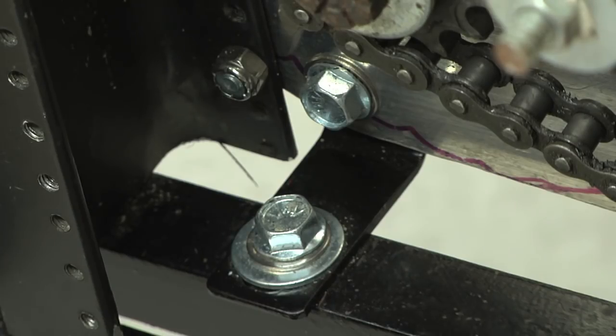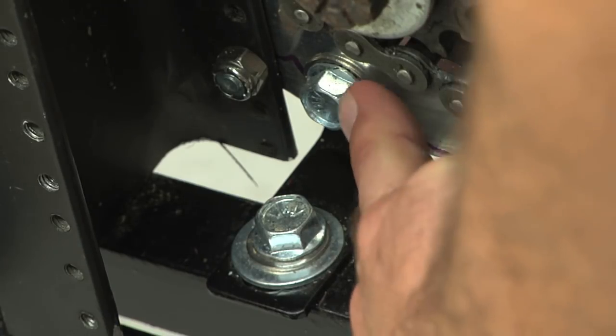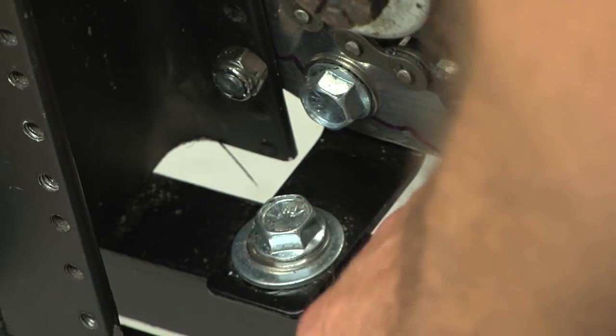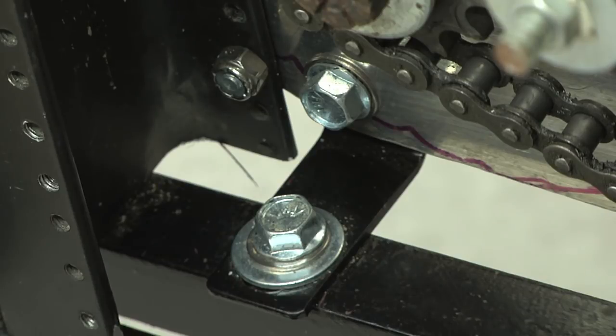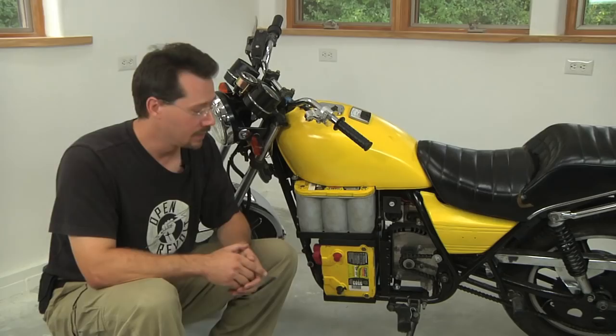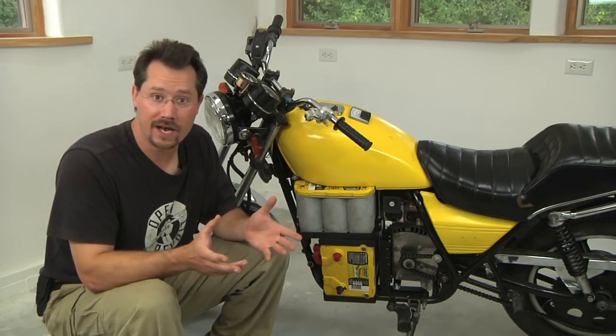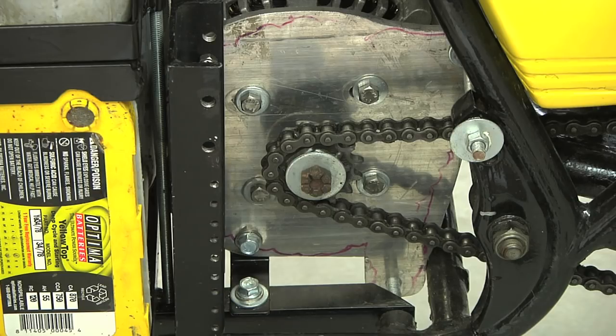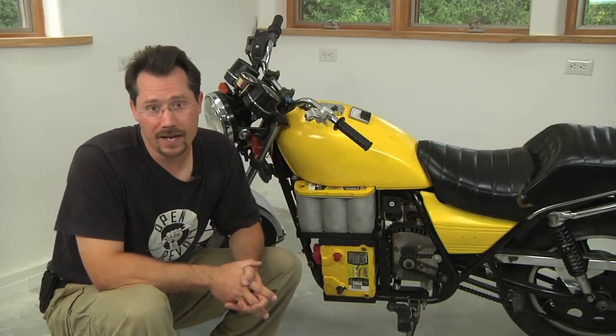Here's that third point of attachment — it comes up behind the mounting plate and connects to that frame rail. That way we have at least three points of attachment and they cover all three axes of rotation. At this point you can put the motor onto the plate, put the four mounting bolts through, and torque those down.